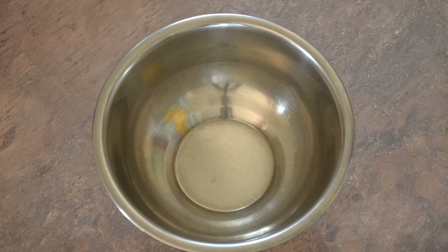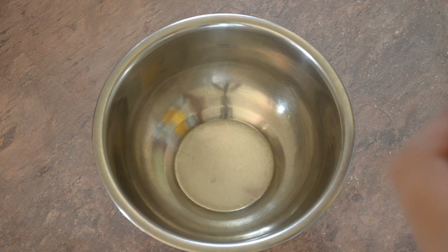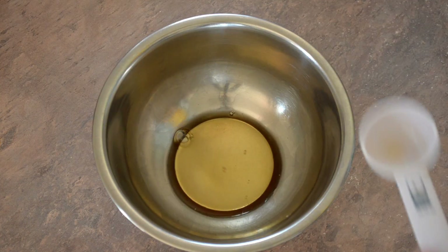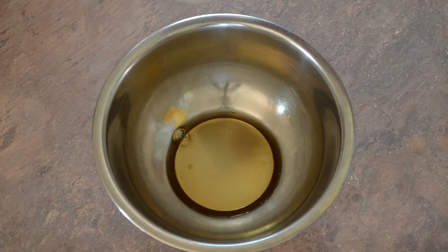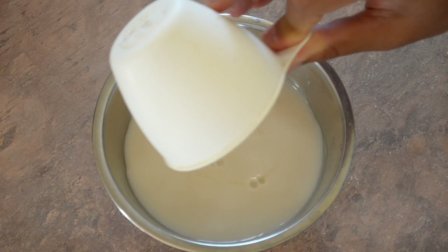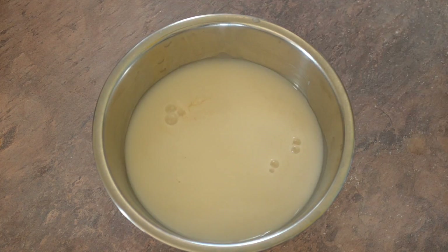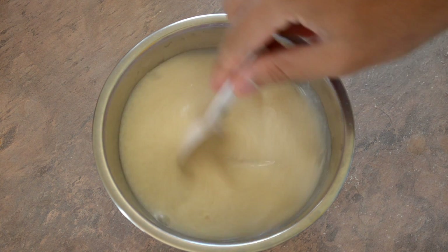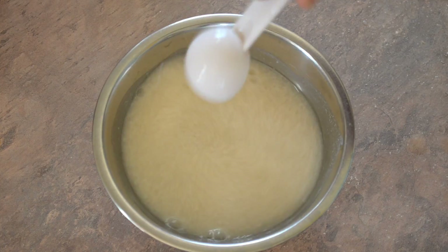So let's get started. Start by preheating your oven to 180 degrees, then take a bowl and put in one tablespoon of apple cider vinegar and one cup of almond milk. Make sure when using almond milk you always go for unsweetened almond milk. Give it a bit of a stir and just leave that to the side for now.